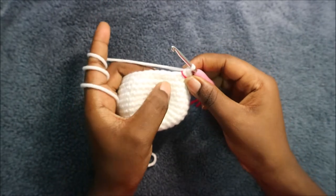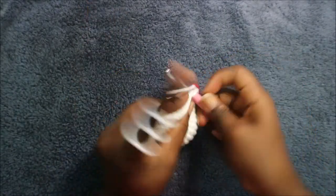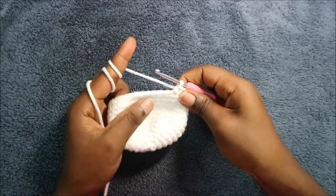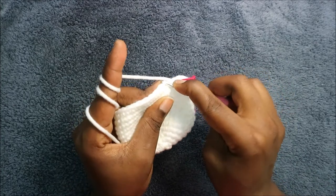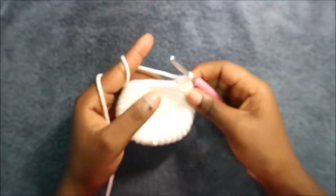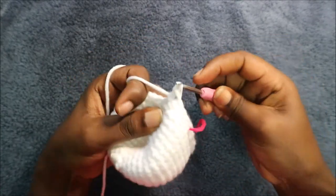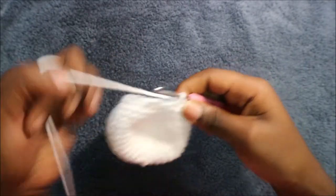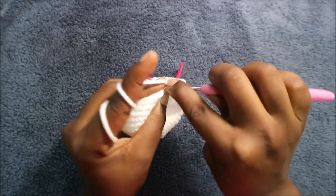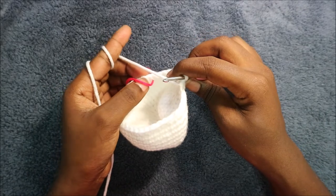After the 14th row, in our 15th row we're going to start decreasing. We're going to do three single crochet then decrease, and repeat all the way around for a total of 32 stitches. Do single crochet one, two, three and then decrease in the next two stitches — go in the front loop, pull through, then the back loop, pull through, and pull through all three loops together. Repeat that all the way around until the end.